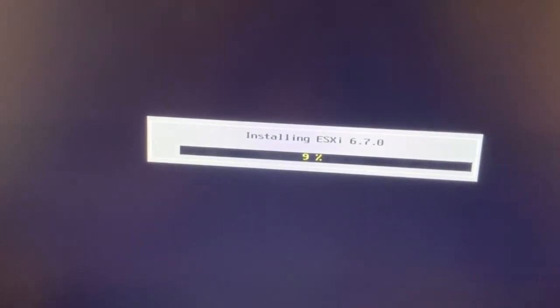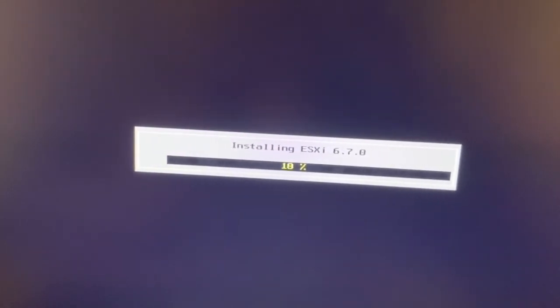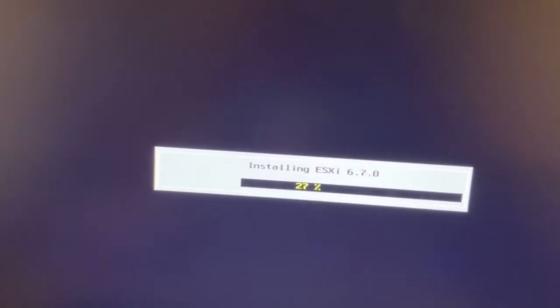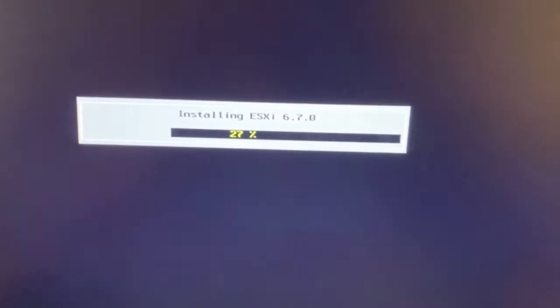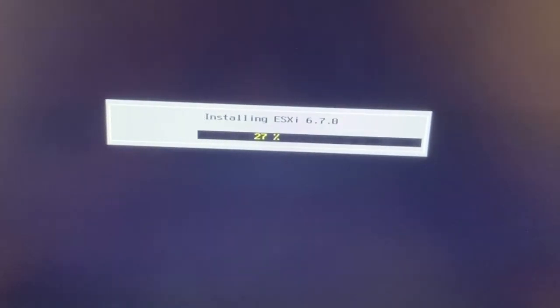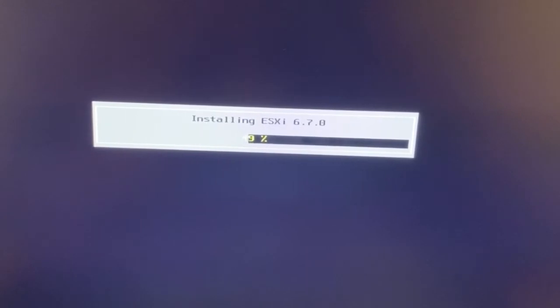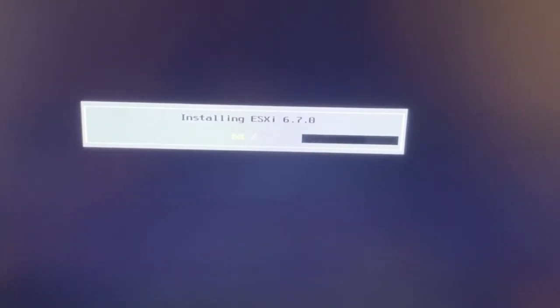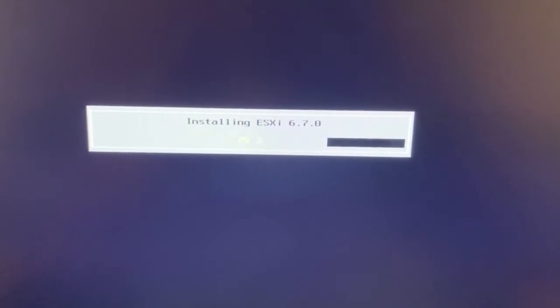The installation is very fast, it doesn't take much time. Together it takes around 10 minutes or less. It's already at around 40% — almost finishing, and it's very fast.